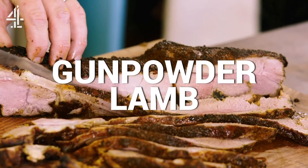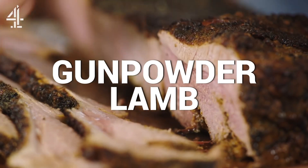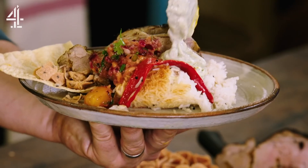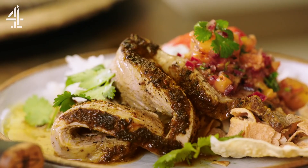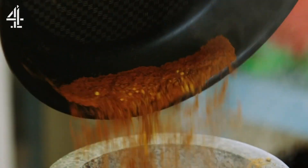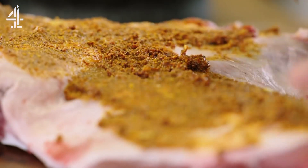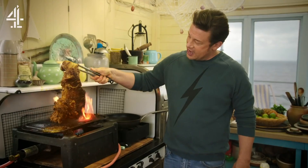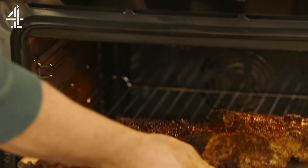I'm gonna show you how to make gunpowder lamb — an amazing southern Indian inspired dish. Gnarly crispy outsides but blushing in the middle. Best feasting meal ever. It's got kick. I'm just gonna toast some spices — the smell is off the chart. Time to get our hands going, get all the flavour into all the cracks and crannies. Finish it by roasting — best of both worlds.